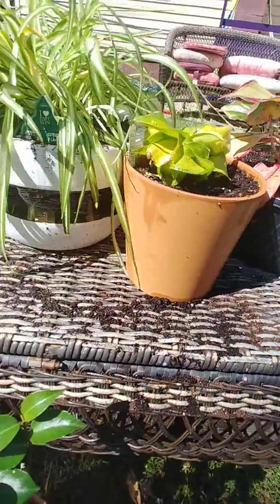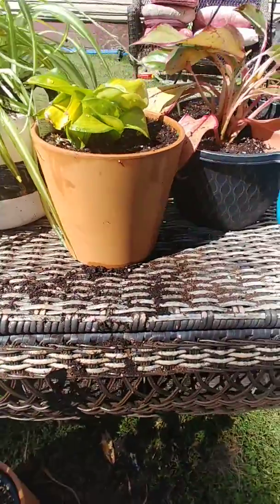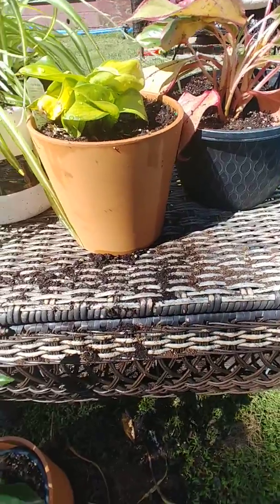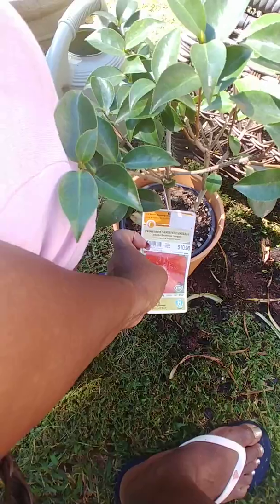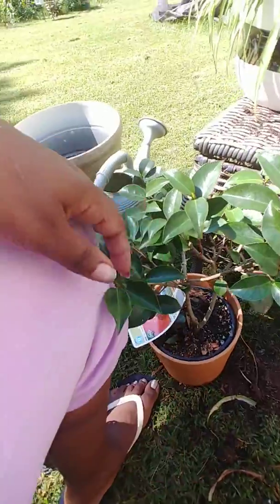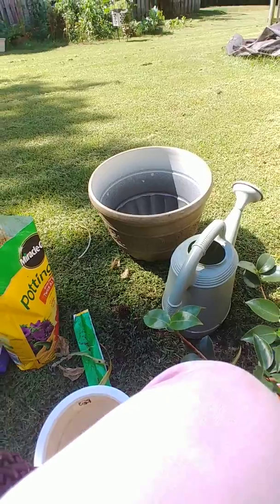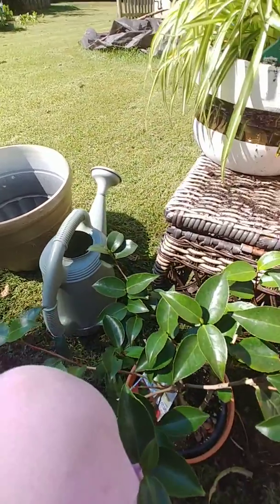It wasn't doing too well in this spot. I also have this plant — it's called Professor Sergeant Camilla — and I don't want it in this little thing. It's already been losing leaves since I bought it home. I want to put it in that pot and put it outside in the front.